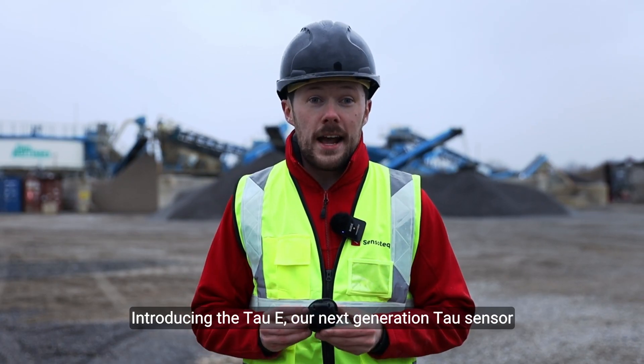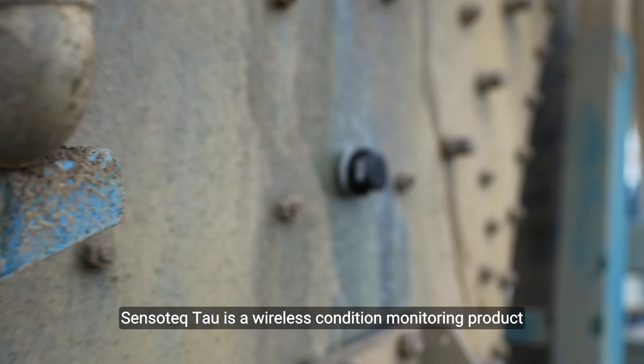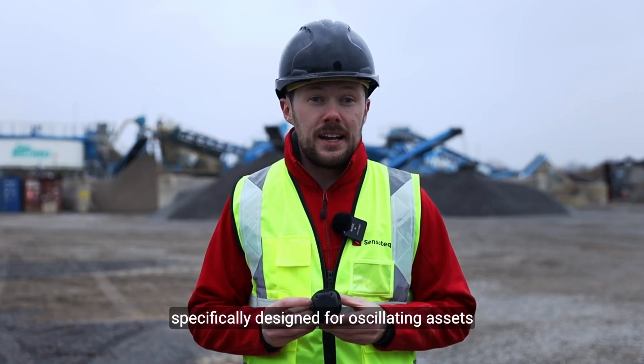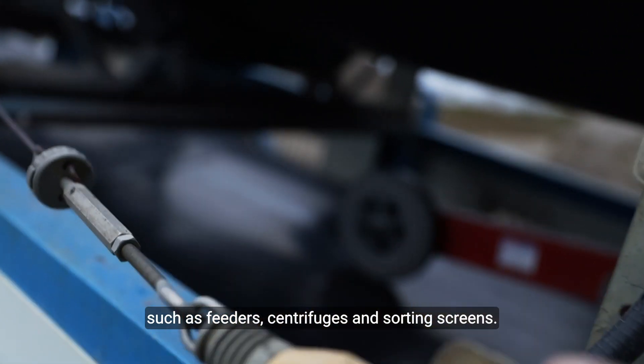Introducing the TAW-E, our next generation TAW sensor. Sensatec TAW is a wireless condition monitoring product specifically designed for oscillating assets such as feeders, centrifuges and sorting screens.